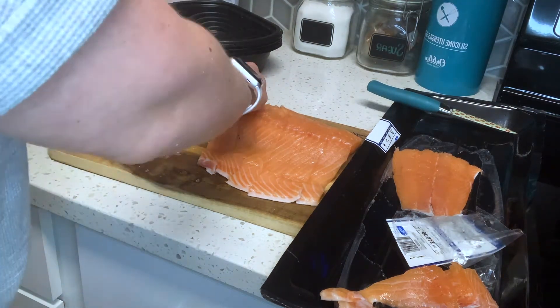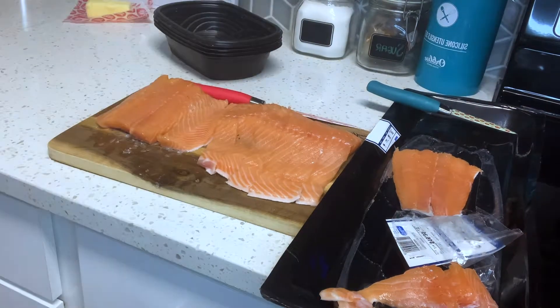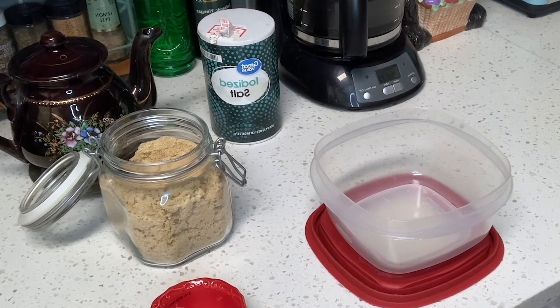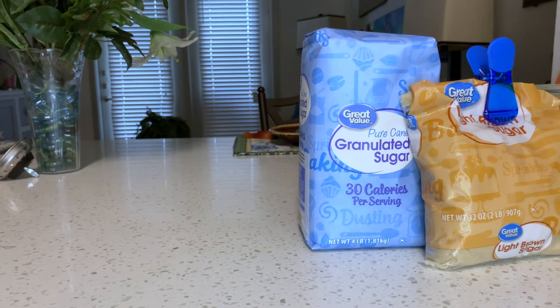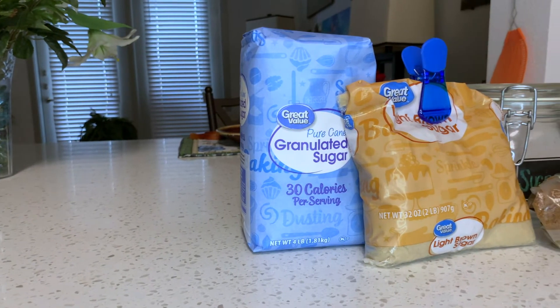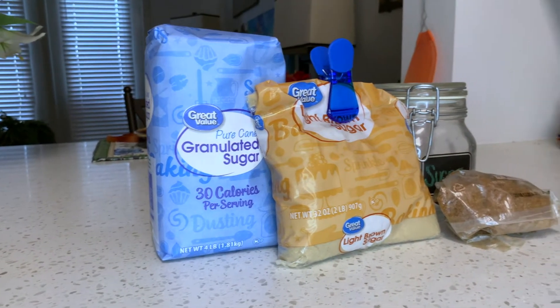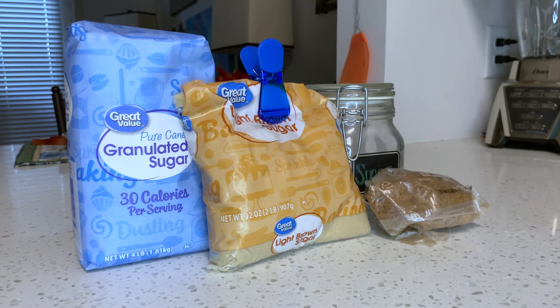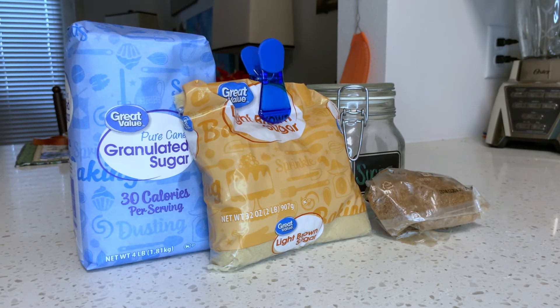Now that we've finished cutting our salmon, we're going to switch over and start working on the marinade. The things you'll want to pull out are salt, light brown sugar, and water. I recommend light brown sugar instead of regular brown sugar or white sugar, because it helps give some of that darkness without being as overwhelming for the side dishes that you're going to have alongside.